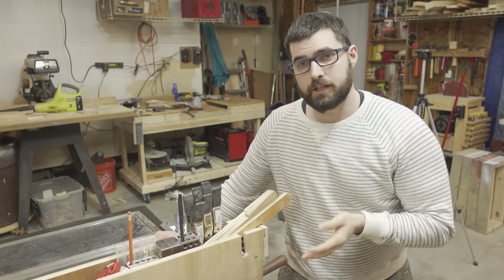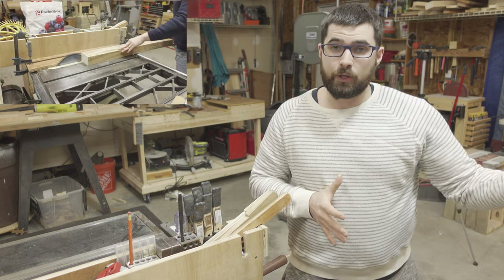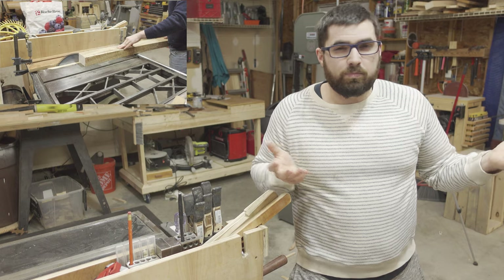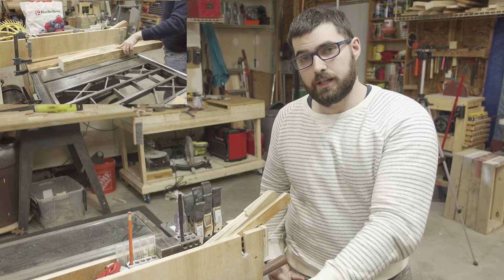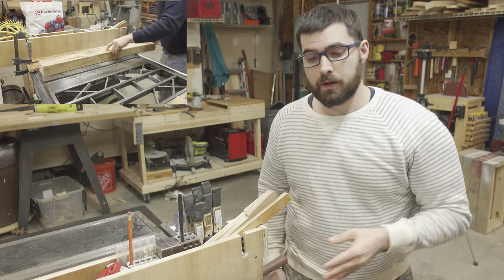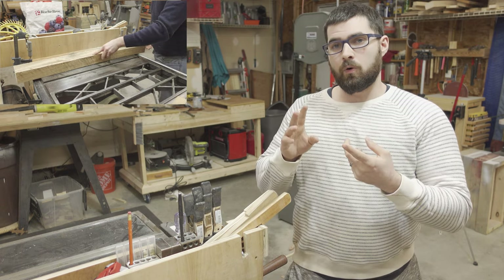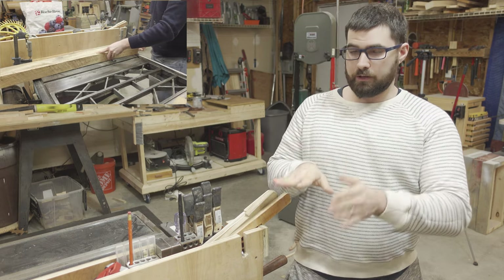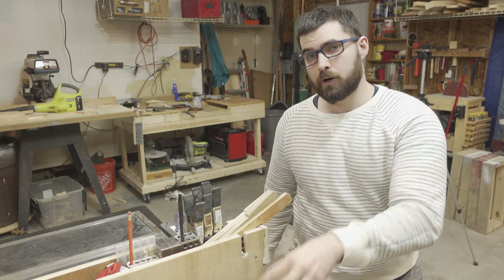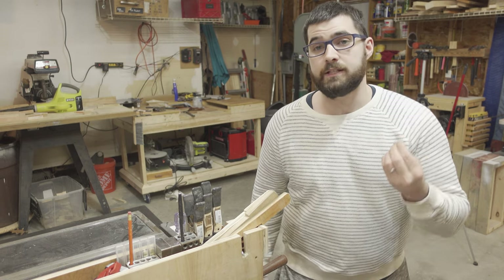Never cut rough lumber on a table saw. I'll occasionally use a jointing jig, which is pretty much the only exception — at that point I'm using it as a jointer, not a table saw. You don't want to cut anything warped or twisted on a table saw because then you cannot maintain downward pressure and pressure to the fence at the same time, and it therefore becomes a dangerous cut.